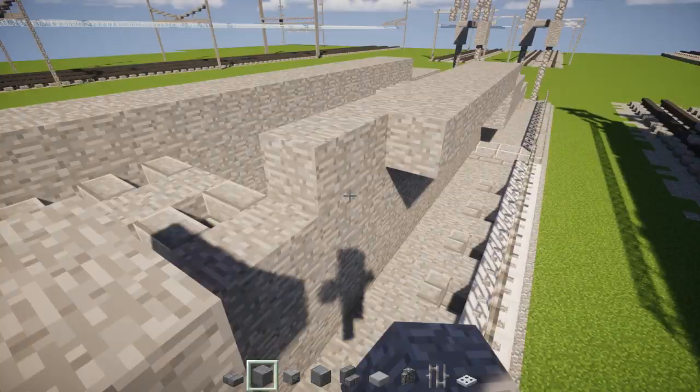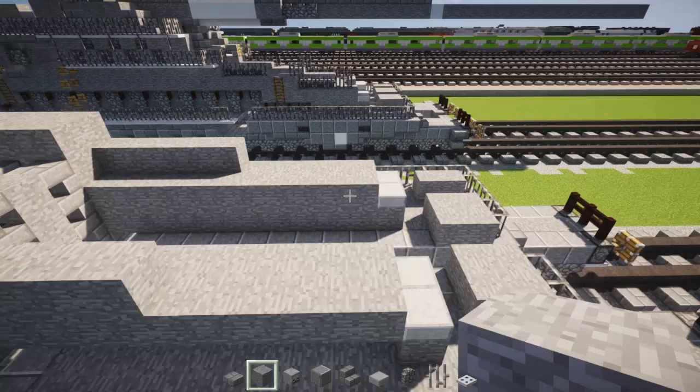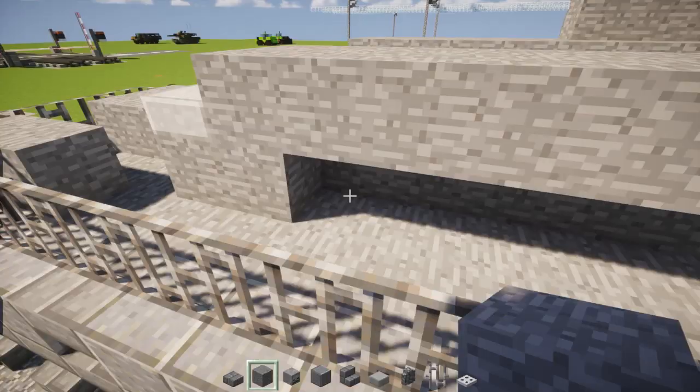So after we're done with that, now we can figure out how we're going to do this. Right in this front area, we're going to add four more stone blocks over here: one, two, three, four — and just add it to all of them. One, two, three, four.